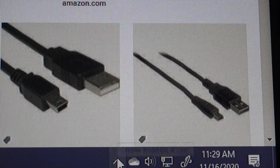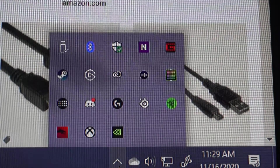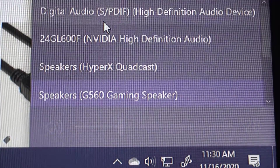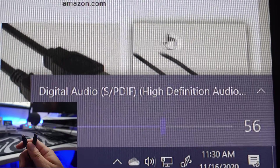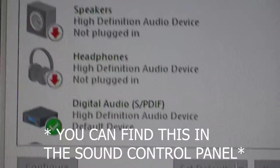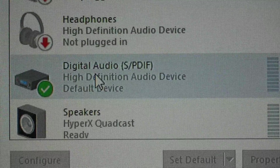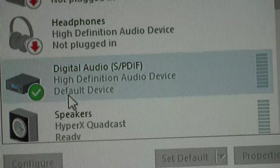The next step is to go onto your computer and change the sound settings. You're going to change the output to your digital audio — that's the digital optical cord we plugged into the PC, and that's how you're going to hear PC sound. I made the digital audio, which is that optical port we plugged into the back of the PC, my default device.